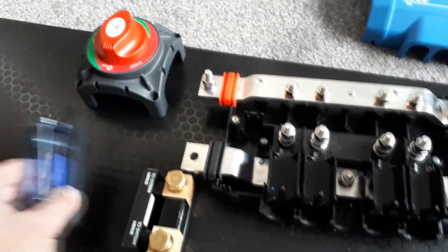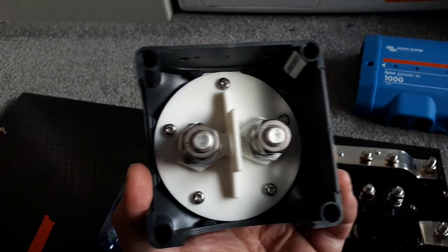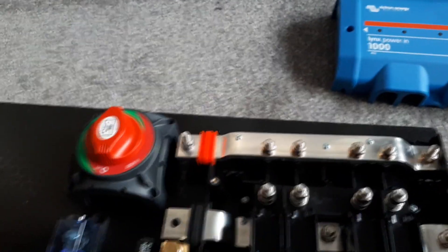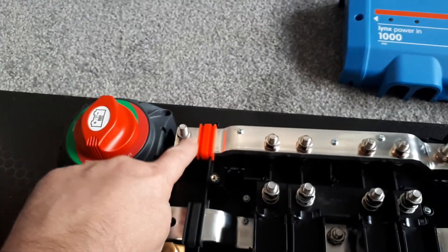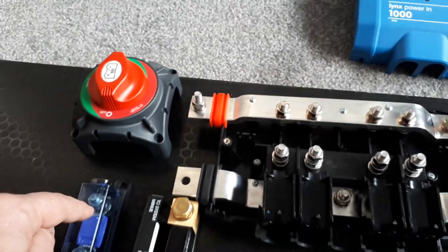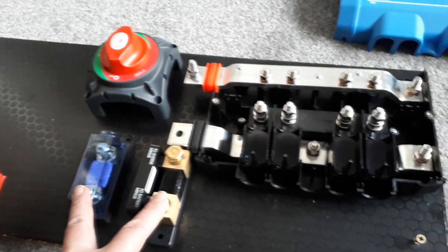This is the Victron fuse with the switch as well. This one is a 650 amp switch, which is well over the top, but I thought I'd get something so I don't have to worry about the amperage again. This is all just going to connect up here to create the positive and negative.